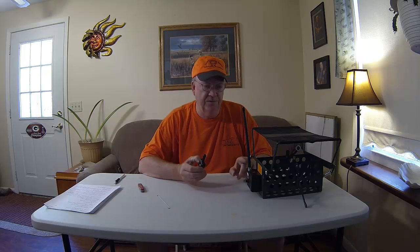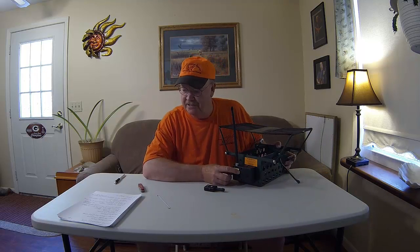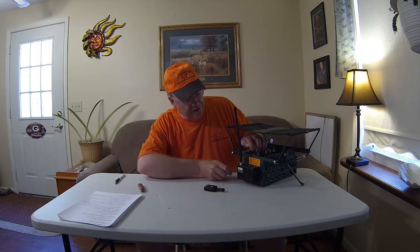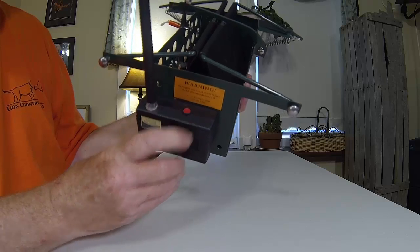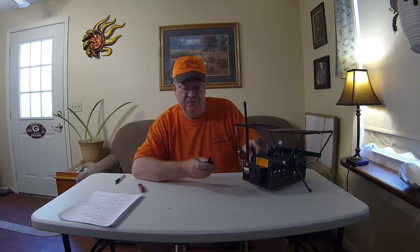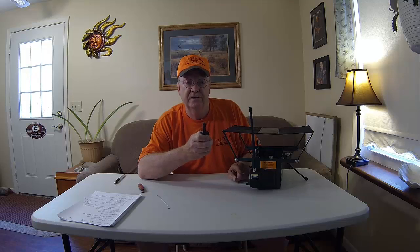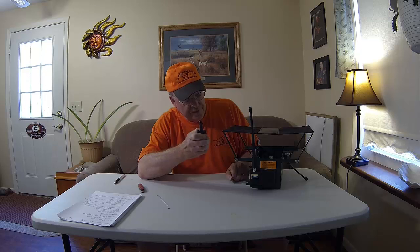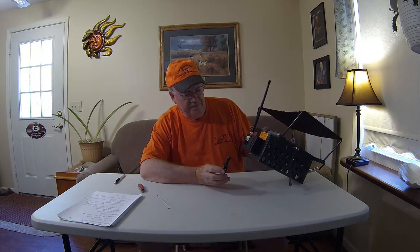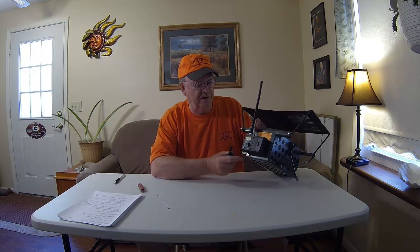Now you're ready to program. To match the transmitter with the receiver, it's a fairly easy process. You'll notice that when we installed the battery, we have a blinking light. All we need to do is hold down the red button on the top for two seconds, and that light will go solid red and then continue to blink fast. Take your receiver and hold that button down for two seconds, and you'll hear the servo — the gears will engage. Now the receiver is programmed. The lights have gone off. When you turn the receiver on again with one quick push of the button, the light is now green, meaning that it's ready to launch.